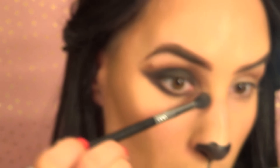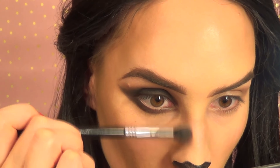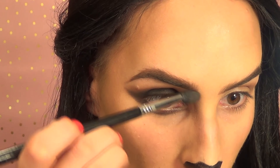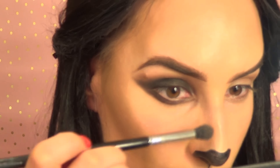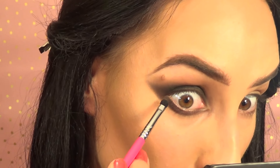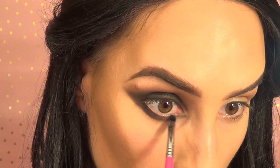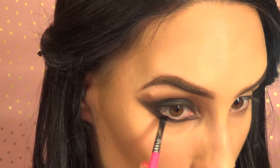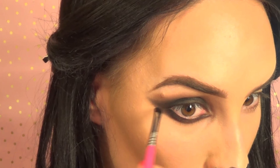I'm taking this brown shade and continuing down the front to contour the nose — it's a nice cool-toned color for that. Then I'm taking the Sigma smudge brush E21, going into the black shade to make sure the lines are really nice underneath the eye. I want them to be really intense, sweeping that color across the lower lash line and making the wing intense.